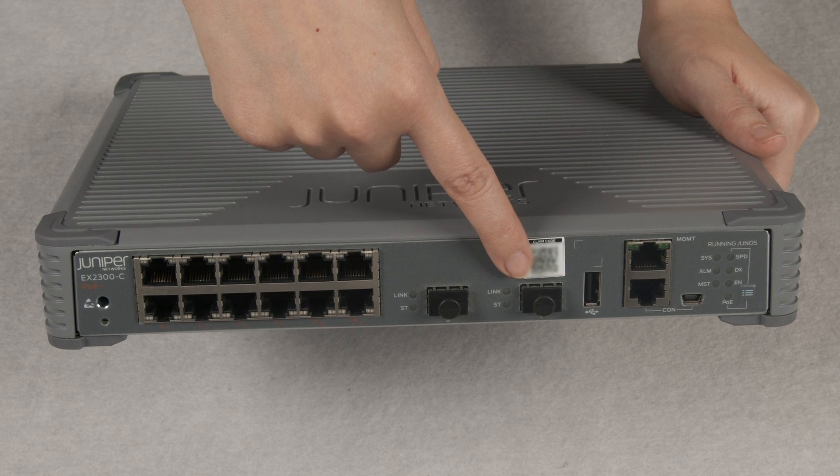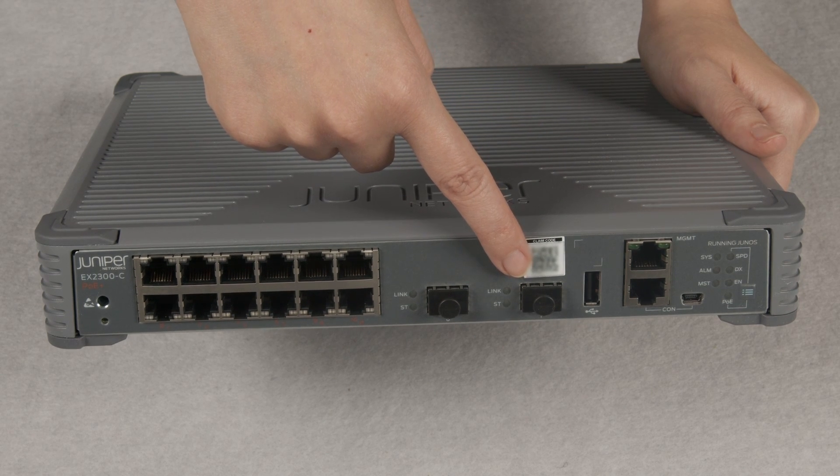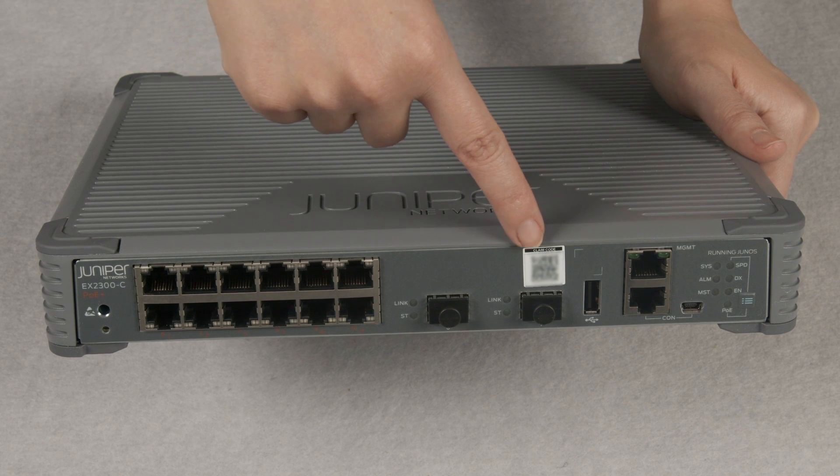On top of the SFP ports, there is a label with a claim code and a QR code. You can use the claim code to manually claim the switch in the MIST dashboard.